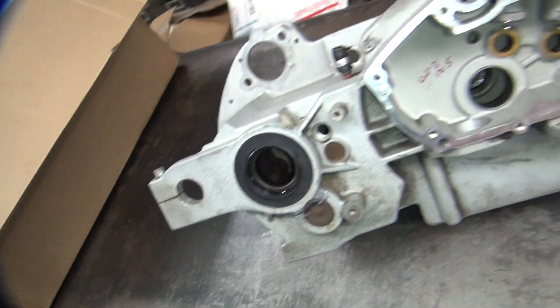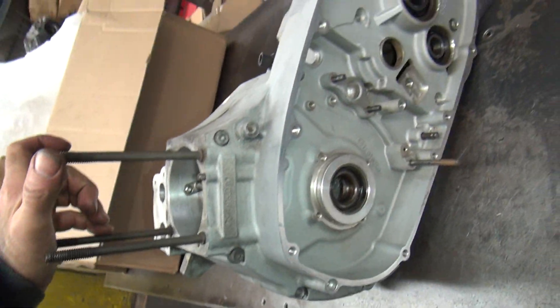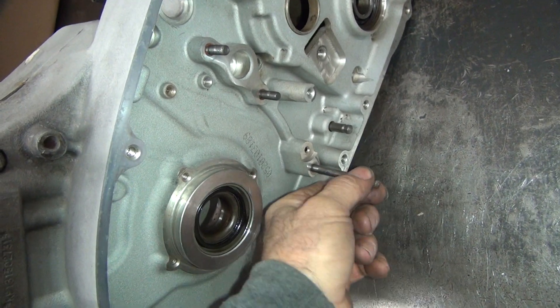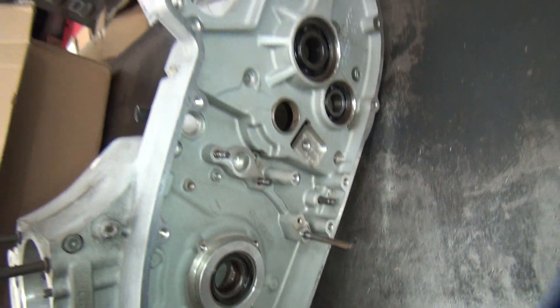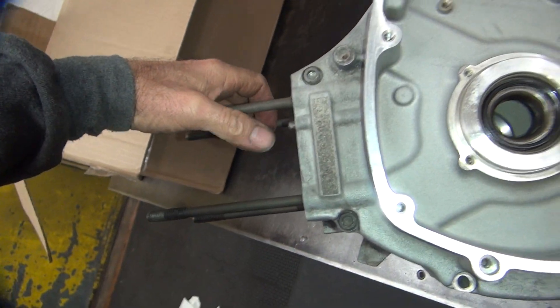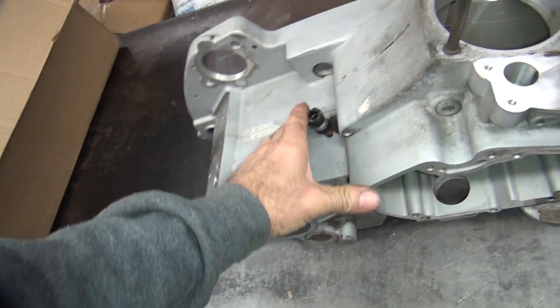Didn't get a gear with this one. It looks like a pretty good set of cases, nothing wrong with them. This was bent on my other case, so now I got a good one. There you go — you get the spare parts when you buy another case. I'm good with that, I like that.